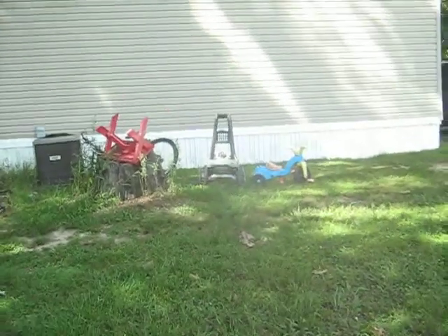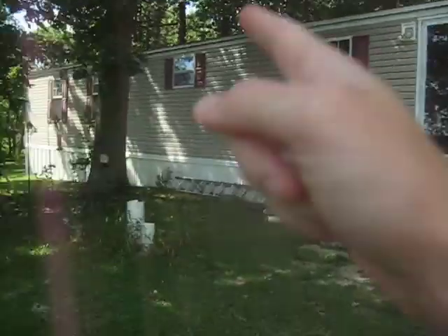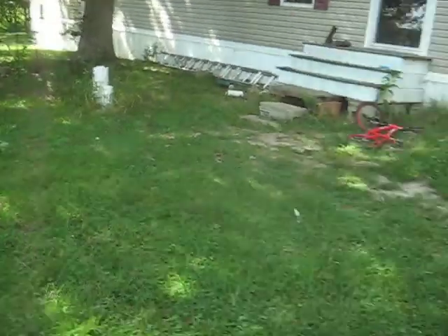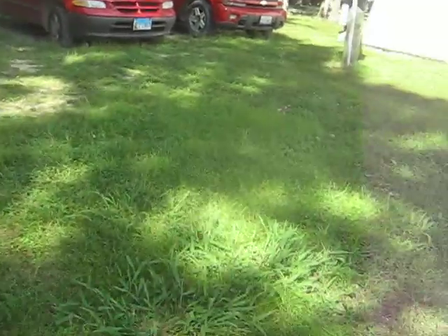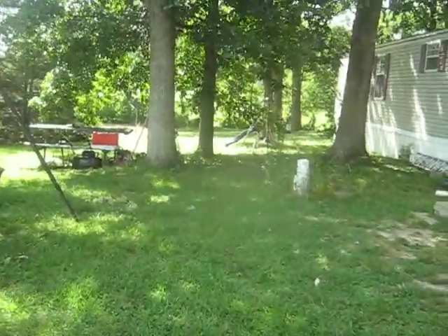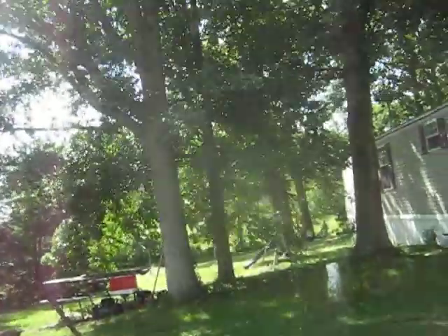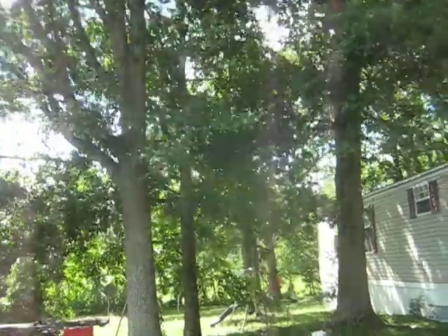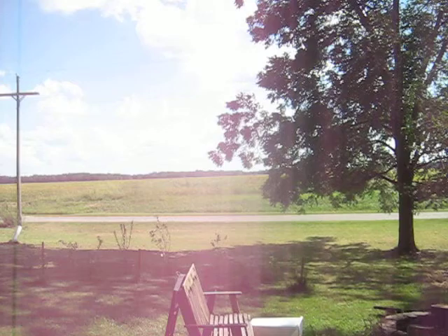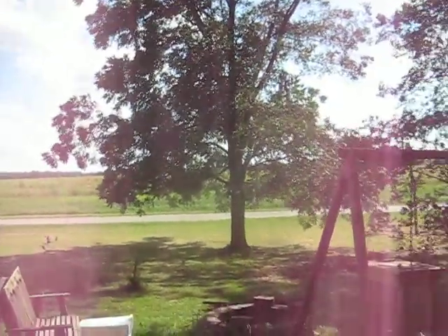Now I might be filming with this cam at the Bowling Alley in Vandalia on Saturday — at Vandalia Bowling, Vandalia, Illinois. So be looking out for that. Instead of having to use my phone, I'm going to use this camera. Pretty good looking view out here in the country, and I'll see you all on Saturday.